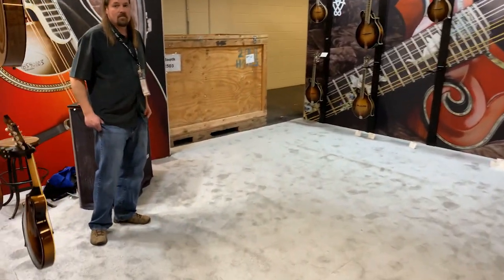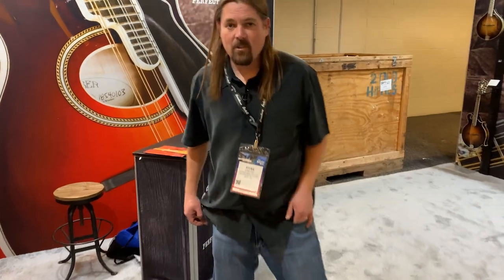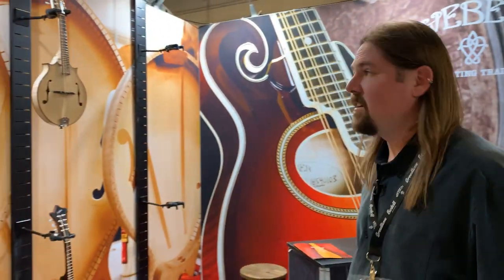Ryan's one of the builders. Good morning, sir. How are you? Doing great. We've got some exciting new stuff for NAMM.